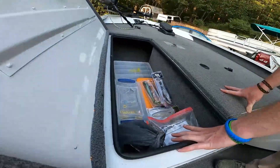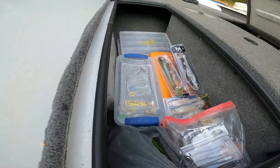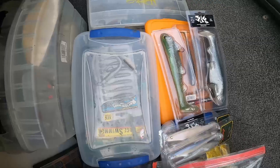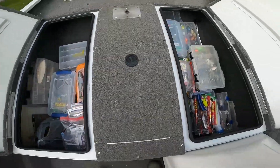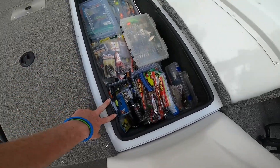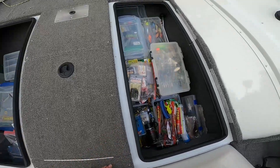This is actually technically supposed to be a rod locker but we use it for tackle, because we keep our rods on the deck. We got one storage area on this side and another on this side. A lot of the bait stuff is over here — spinner baits, crank baits, a bunch of jigs, all that.